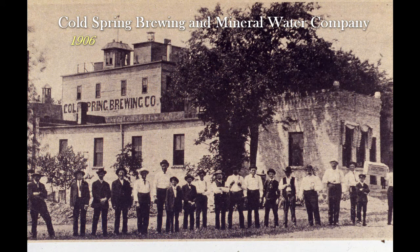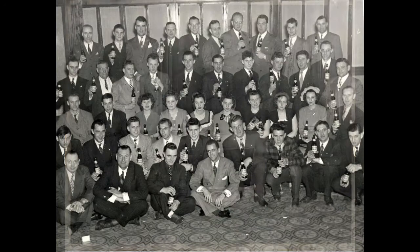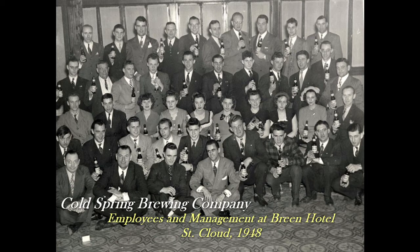The Cold Spring Brewing Company began operations in 1874. The location chosen had been in use for years as a stop-off point on the Red River Trail due to its abundant supply of freshwater springs. The brewery remained a small producer until John Oster took over in 1890. Soon he and his two partners expanded the operation until it ranked as the 12th largest brewery in the state. Following prohibition, the company began to struggle.